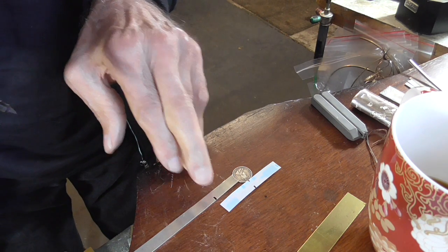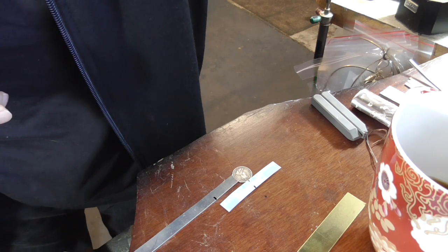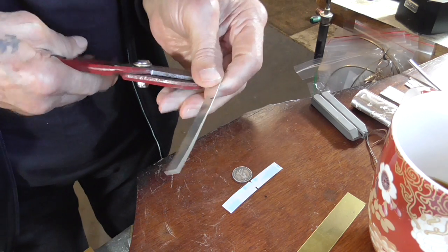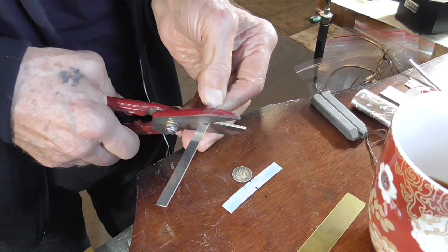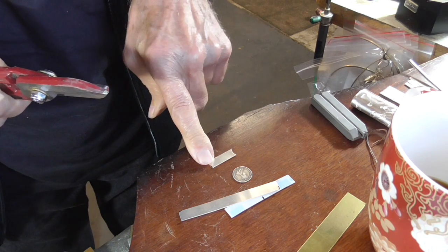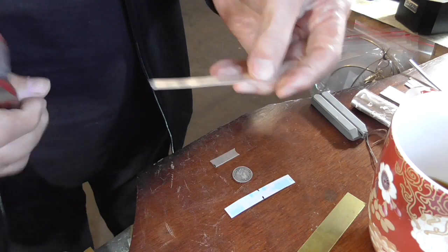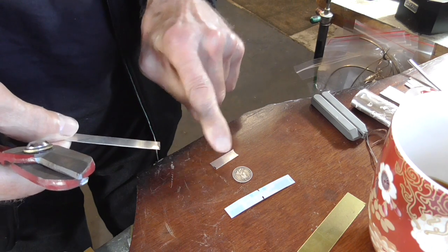I'll cut this with my shears. Because we're not soldering, we can just cut it. If you want, you can cut it a little bit long because this is just a free end — we could trim it up later if it's not the correct length. Now we're going to cut another curve and then just match this for length.